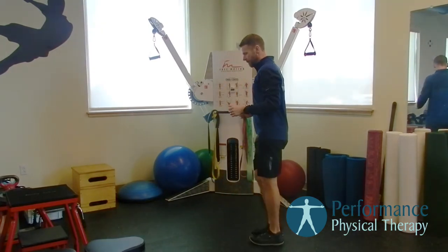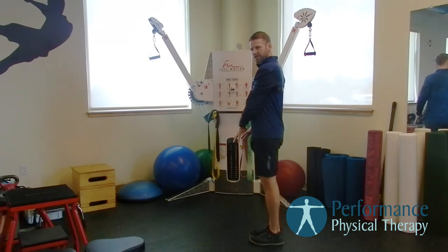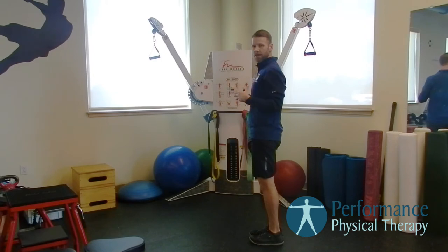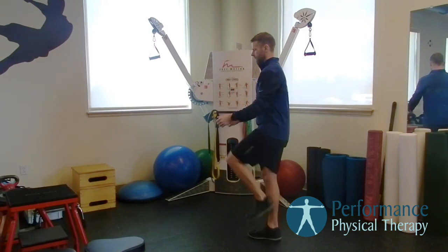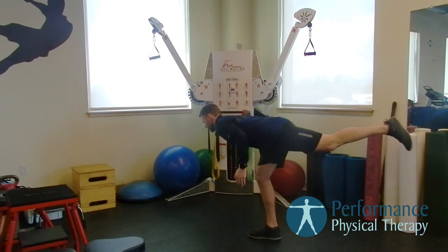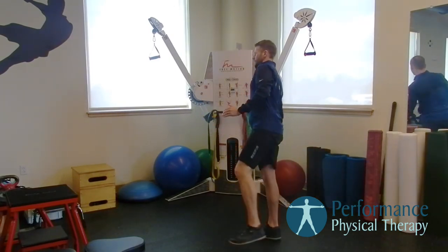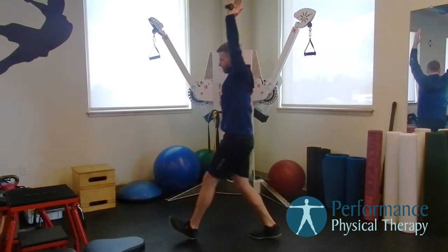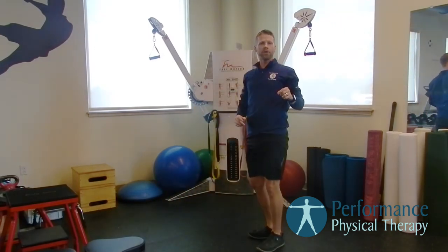I'll show it one more time. Think about it — we're keeping the foot nice and stable on the right side, activating glutes on this side, getting everything going in that lower stretch. Go through about five of those on each side.